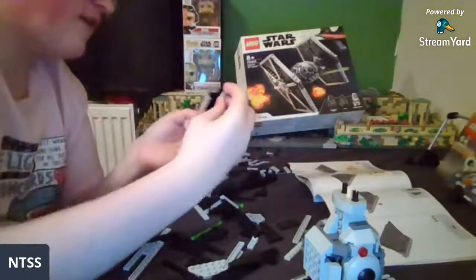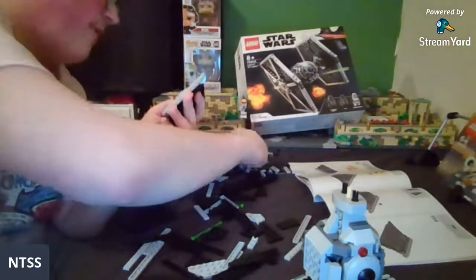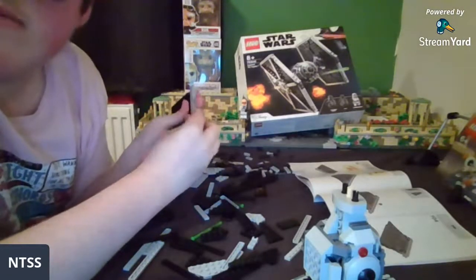It doesn't mean the MOC that's going to have these is going to have to be even bigger than it was before — but that's fun!